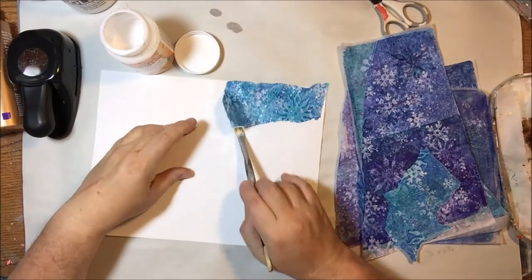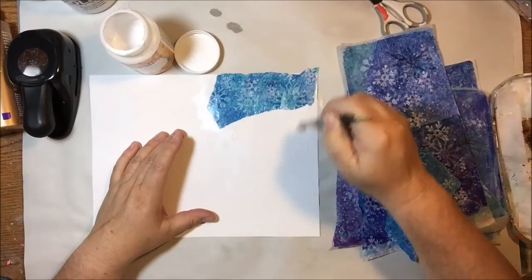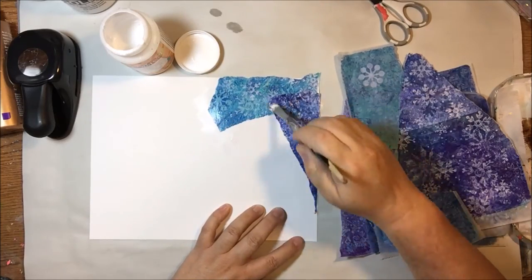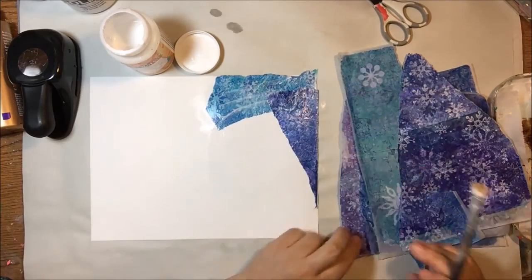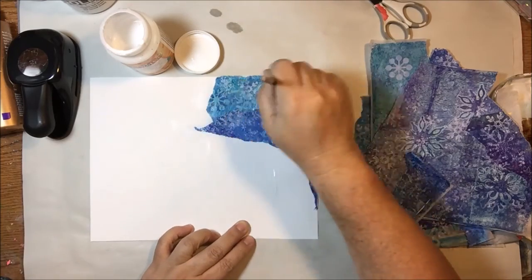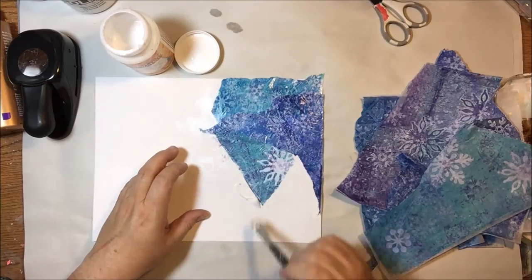I'm basically doing the same thing for the beginning of this project. I still have those pieces and I haven't made any more Christmas cards — shame on me, but I've been busy. So I'm just gluing my deli paper printed pieces to this piece of cardstock because I need them to be thicker. Deli paper won't work, but cardstock will. The other ornament that I made — which I'll show you at the end — I made out of just regular jelly printed cardstock. It was stuff left over from that Christmas card project.